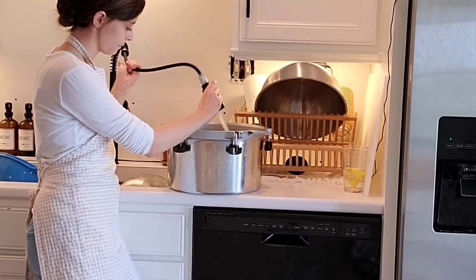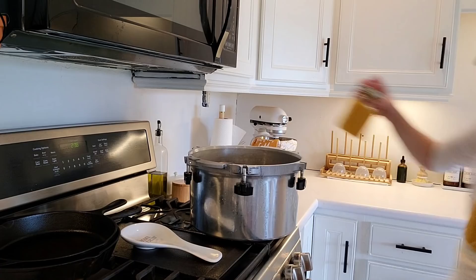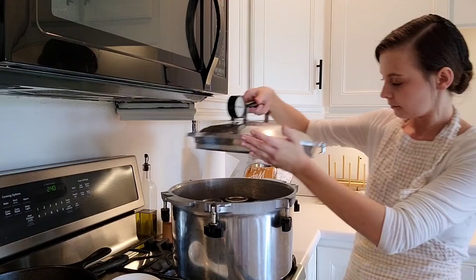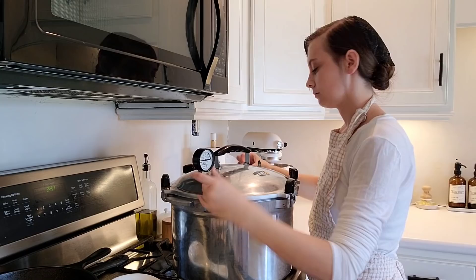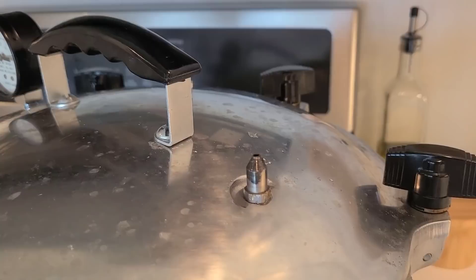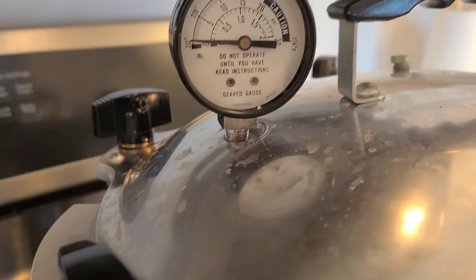Add about an inch of water to the bottom of your canner. Put some Vaseline on the seal of your canner because the metal-on-metal seal needs a lubricant. Place it on the stove, add your jars, and place the lid on. If you use an All American brand canner like I do, remember to always screw down the knobs opposite of each other. Then turn on the heat and watch your pressure gauge. Look for it to get up to 10 pounds pressure — once it is, you'll see steam coming out, and you want that going for a solid seven minutes before you add your weight. I put on the 10-pound pressure weight.